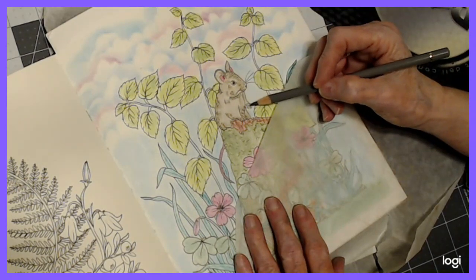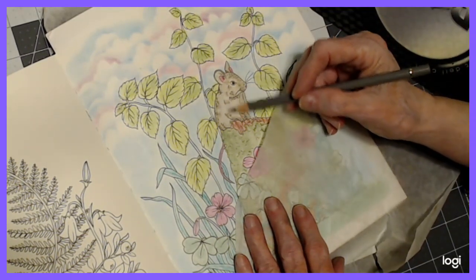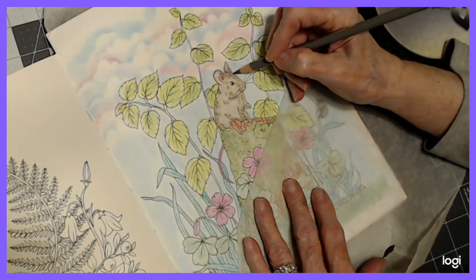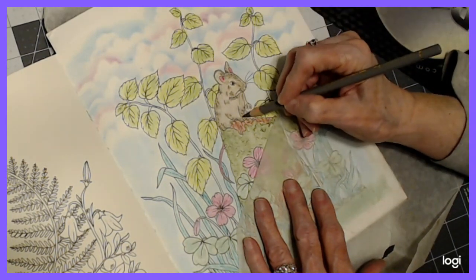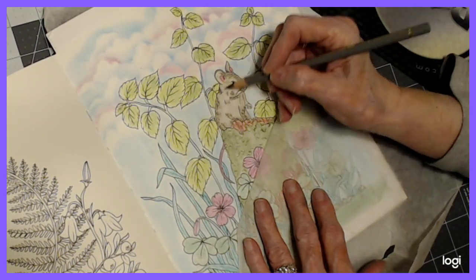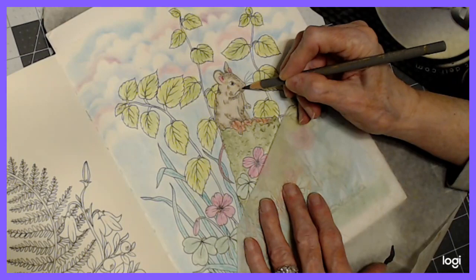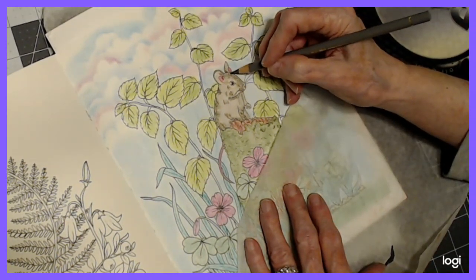I've told you many times, and newcomers need to know: I will put this aside for a few hours or a day and go back and look at the shading again. I either add to it or subtract from it — it looks totally different. Even with this dark color, I think I'm going to go in some of these little marks that are on this little mouse. I need to get my contrast back to some degree. I think what I'm going to do is leave him for a little while, finish up some more of the drawing, and then come back to him and take a look.